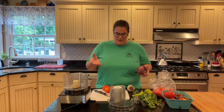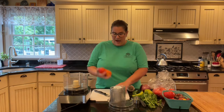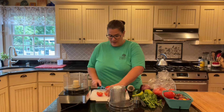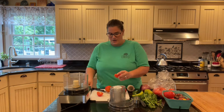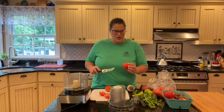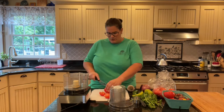The first thing you want to do is make sure all your tomatoes have been washed. After they've been washed, we're just going to cut them — I'm going to core them, which means taking out the little central part. If any of your tomatoes have blemishes or bruises that you don't like, you can take those out as well.